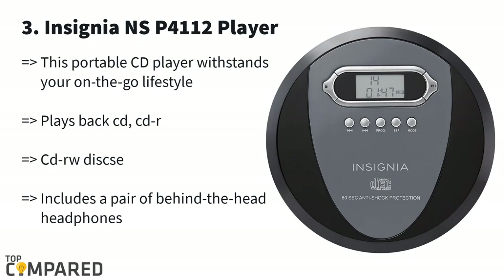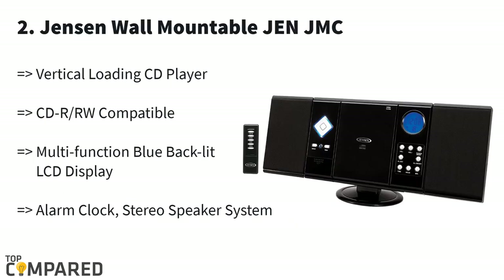The player also includes a set of headphones and two AA batteries. The second one is the Jensen wall-mountable JMC. This CD player gets a sleek look, ideal for mounting on the wall, and is compatible with CD-R, CD-RW, and MP3. It also features AM/FM modes and comes with a wall mount kit and remote control in the package.